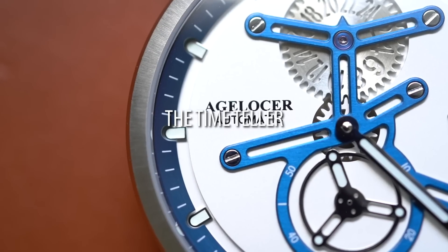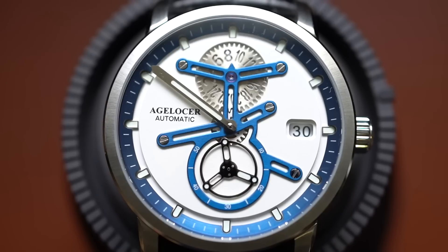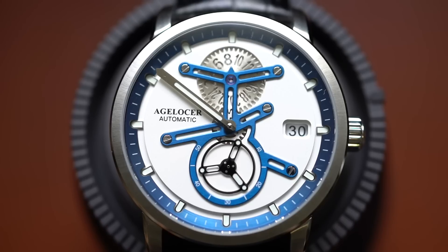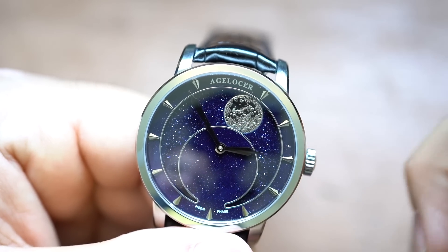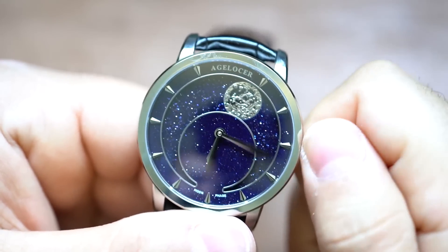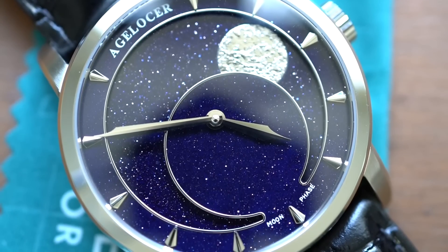It is 4:25 p.m. Let's get down to business. We've taken a look at one of these before, an Ejloser watch — not this specific Space Station, but it does kind of have to do with space. We've taken a look at the Ejloser moon phase that technically wasn't really a moon phase. It was a watch that had a moon phase dial attached to where the date complication would be, so it kind of wasn't the most accurate moon phase. A lot of people were really up in arms about that. But it was a very nicely finished watch and it had a lot to look at. Let's fast forward to today.